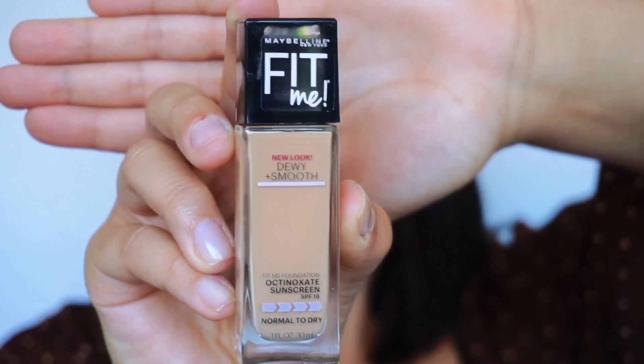This is the dewy and smooth foundation. So let's give it a try. Let's talk a little bit about the product first. This is for normal to dry skin and there's an SPF of 18.